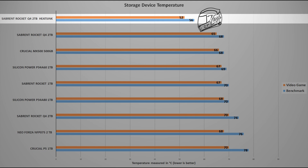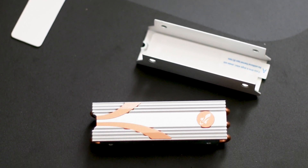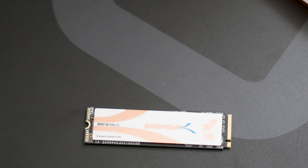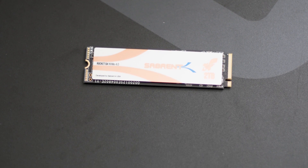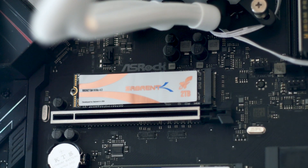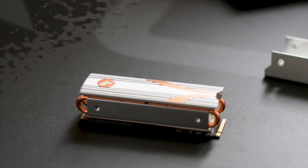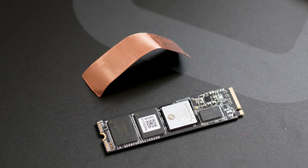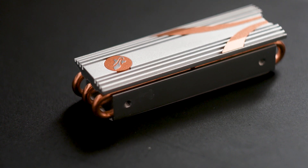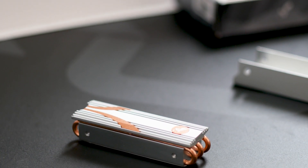The Sabrent Rocket Q4 2TB is one of the best M.2 SSDs available on the market right now, not only because it's one of the first PCIe 4.0 SSDs using QLC flash chips, but because the performance is great. It uses Micron memory chips, a brand new Phison controller, and two SK Hynix RAM chips totaling 2GB of DRAM. Real-world performance is great with an average speed of 1.4 GB/s, and that can be even higher if your platform is PCIe 4 ready, such as the latest AMD platforms. The build quality is exceptional, and the label provides passive cooling if you're not using the heatsink. The heatsink itself is worth it if bought separately, as it drops SSD temperatures with ease and is compatible with non-Sabrent SSDs too.